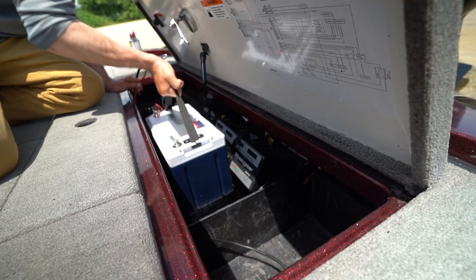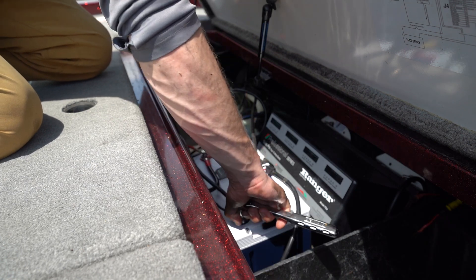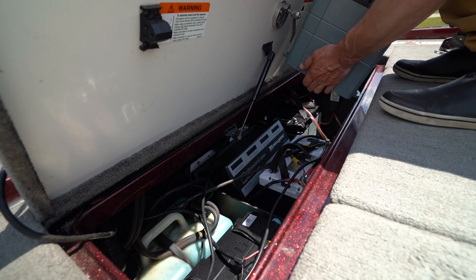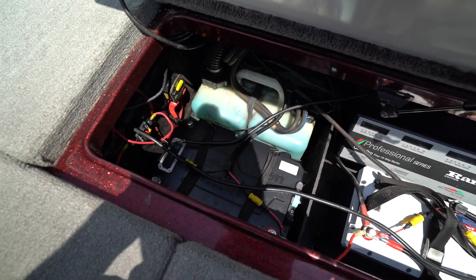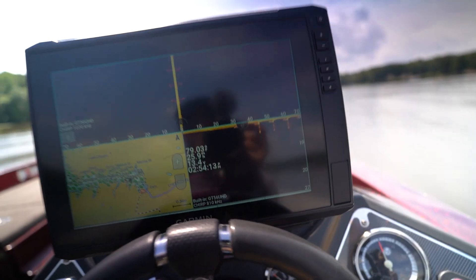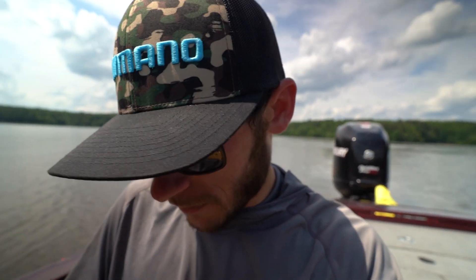Alright, let's go get this thing rigged up. Dropped the boat in - it started up first shot, actually sounded like it had a little more power than when I was starting it with that AGM, which is probably a few years old anyway. With a fully powered lithium it just sounded like it started up quicker - could just be my brain playing with me, but that's what I thought.